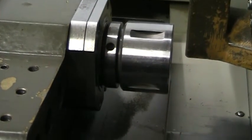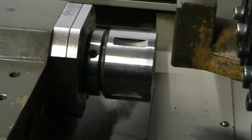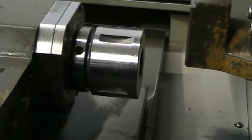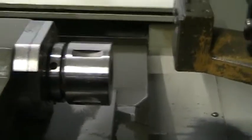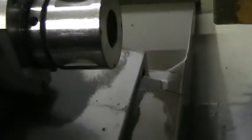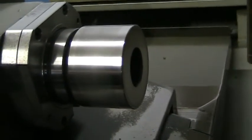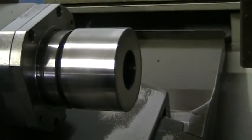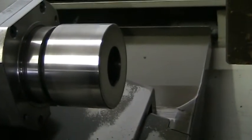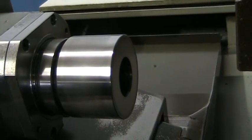If you can push the sub spindle back so I can just look at it while you do that — all the way back. The nut is in excellent condition. And this is at what RPM? 2,000 — go ahead. Next one, get to 5,000. That's the main spindle. That's the sub spindle at 5,000 RPM.